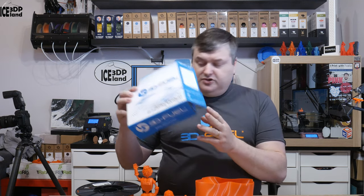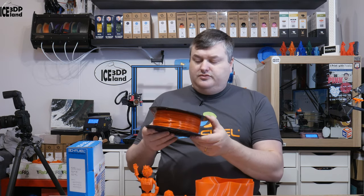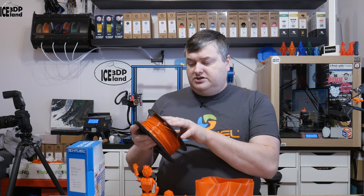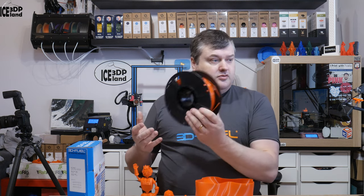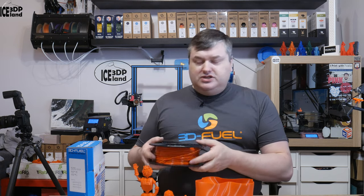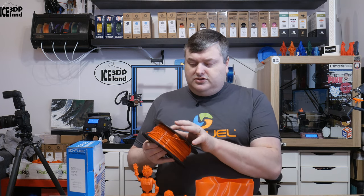It comes in a 1 kilogram spool and the sticker says the color is called Autumn Orange Workday PLA, 1.75 millimeters, 1 kilo. They include a lot number, so if you have a problem with your spool you can give them the number and they can trace any factory issues. It's cool to have a unique serial number for each spool.